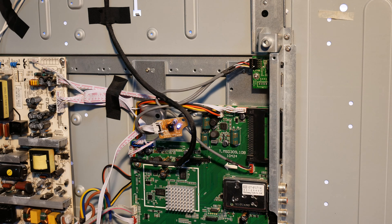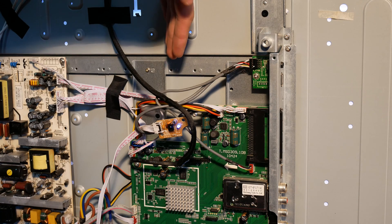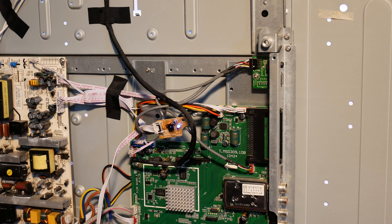Because it would not work again for another period of time, I assumed it was a fault caused by heat. As it gets hotter it fails and then as it gets colder it will work again. I already ruled out the power supply — it keeps working properly even when the TV fails. As you can see it's working fine now.